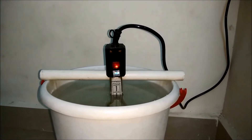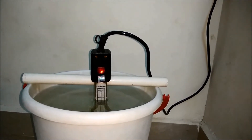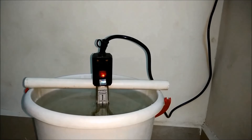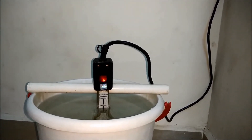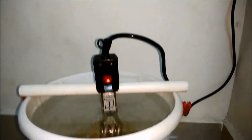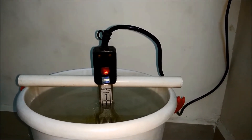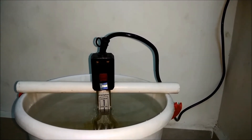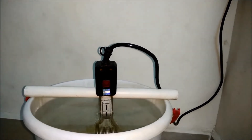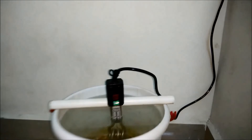Almost nine and a half minutes are over. Let's wait and see if it switches off exactly at 10 minutes. There you go — it exactly switched off after 10 minutes. That means our unit is working as expected. Make sure to switch off the unit once the water is heated and it's turned off.